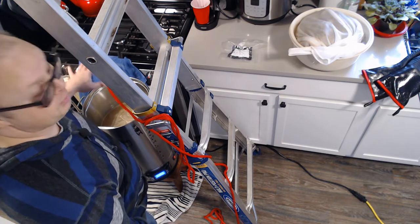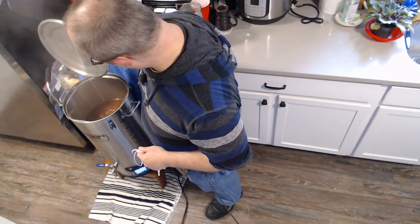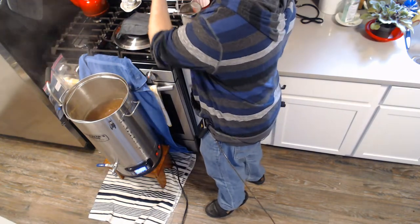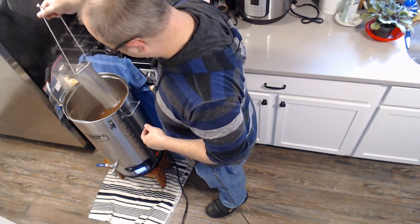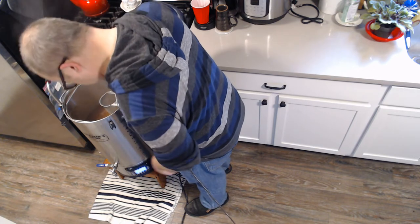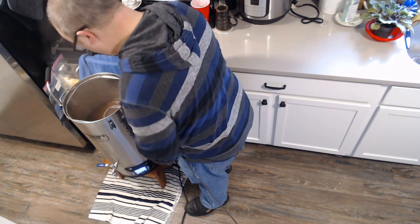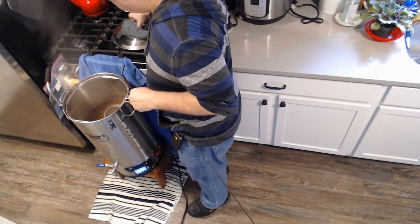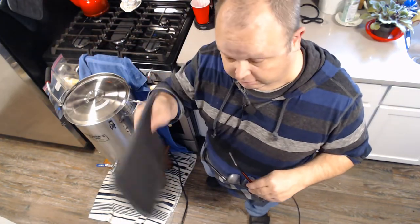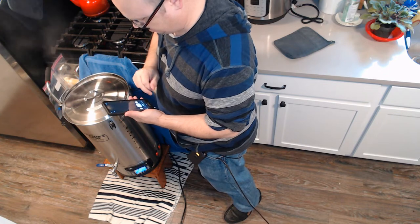Everything's going perfectly well so far, and it's now time for the hops — it's been 45 minutes. I usually just tie the hop bag off so it sits low enough in the wort. My glasses are so fogged up I can't see a thing! Hops are in — 15 minutes and we'll be back.